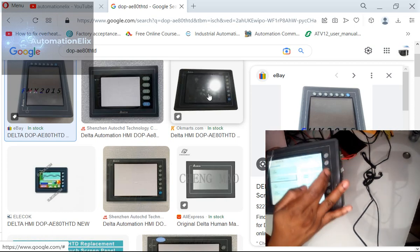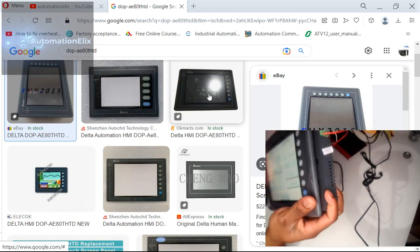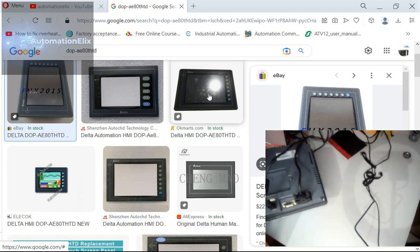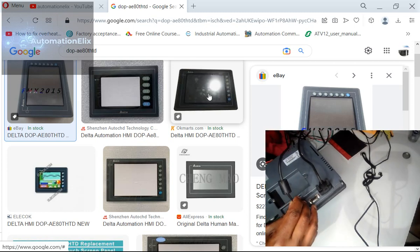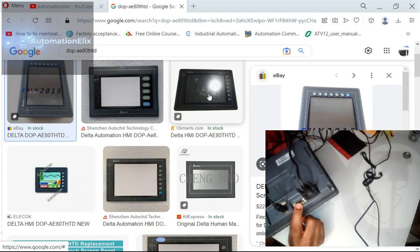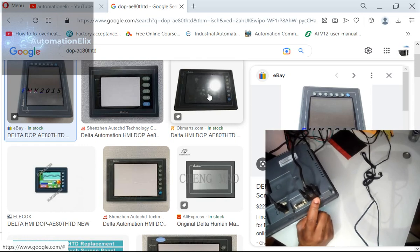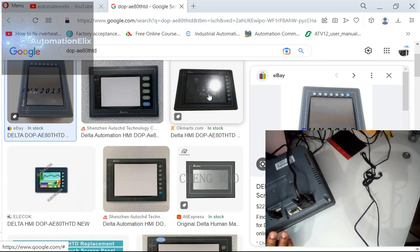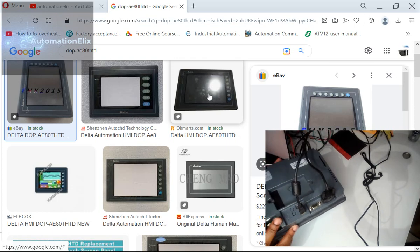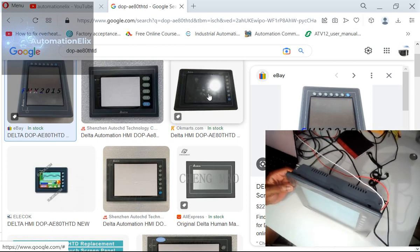There are just these keys here, and this is a demo program that's already in the device. If you look here, this is the programming port. You've got a COM port and another COM port — this COM port is the one I'm using for RS232 communication with my PLC. And then you've got your battery, which I think is flat now.